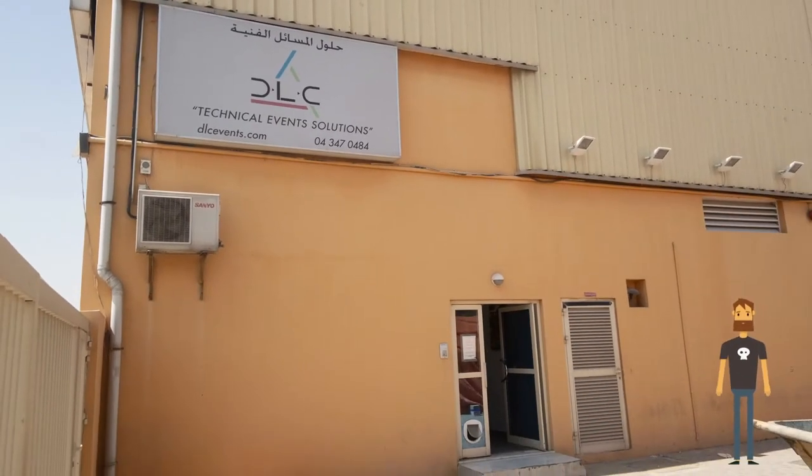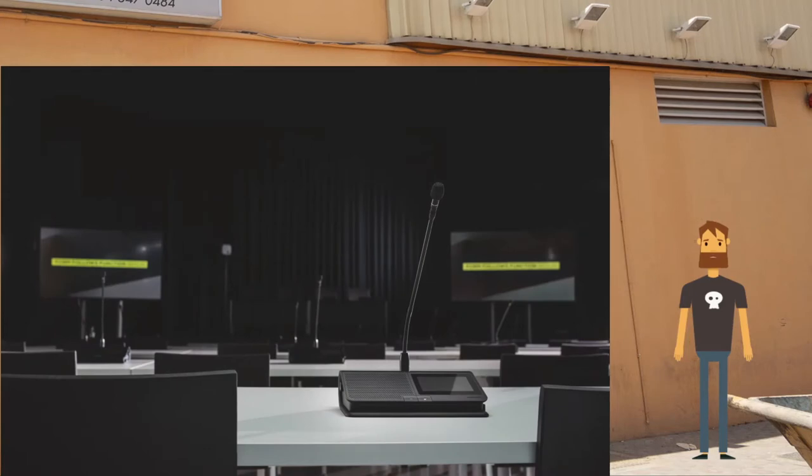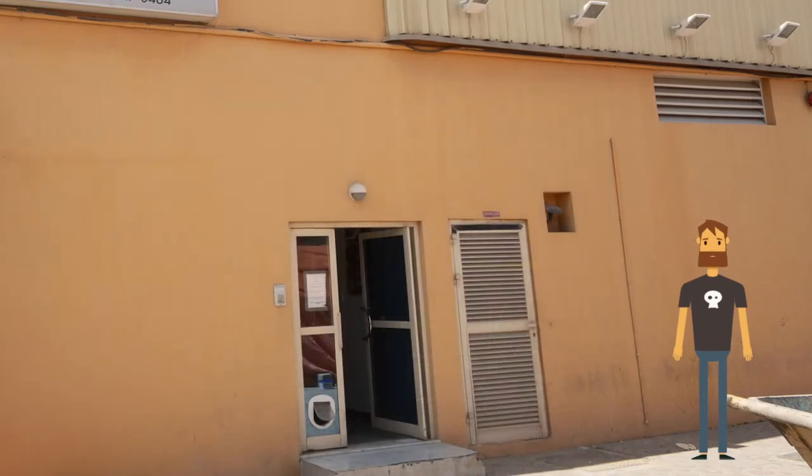Hi everyone, welcome to the DLC Events Warehouse here in Dubai. Today I'm going to show you our popular wireless conference microphones, the Shure Microflex Complete Wireless, or MXCW for short. Please join me in the warehouse to find out more.